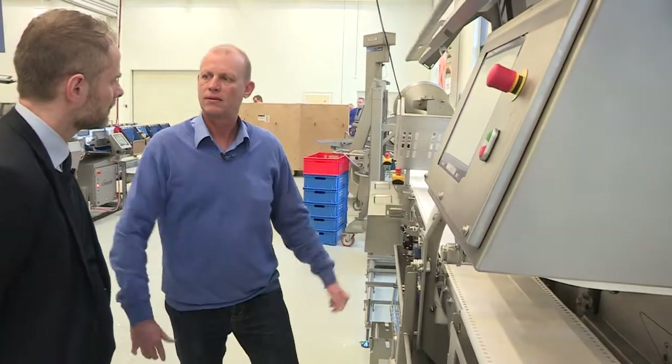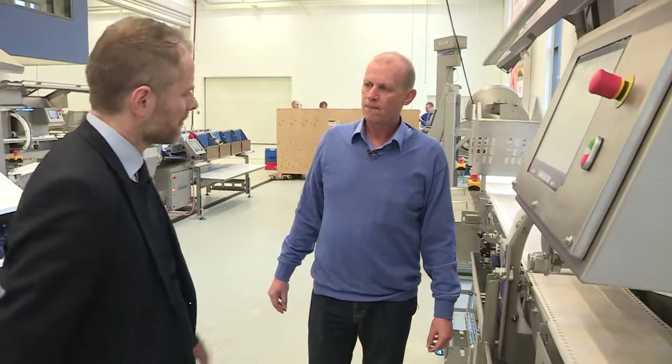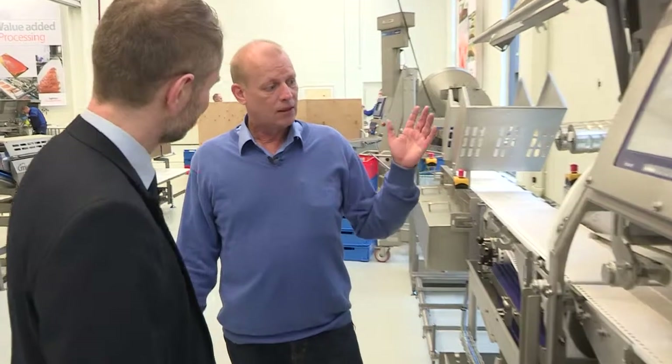And that is how we achieve the accuracy. But why should salmon processors buy this machine? Apart from the advantages we have already mentioned, you get a new display which is very logical to understand. It is extremely easy to program for the operator, and of course you get the connectivity to other Marel equipment including Innova.